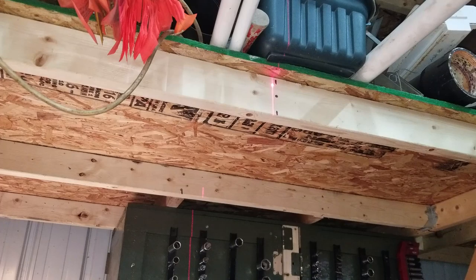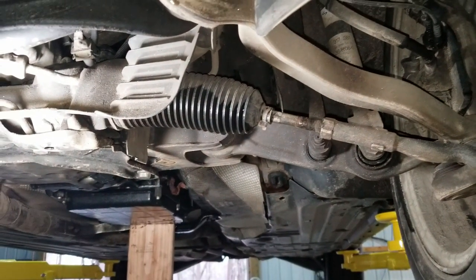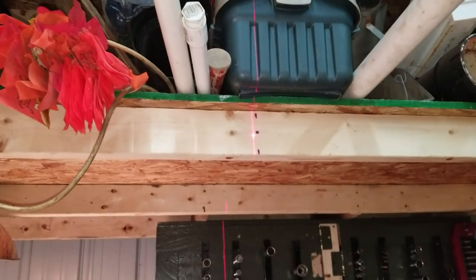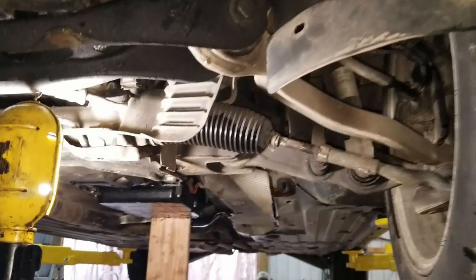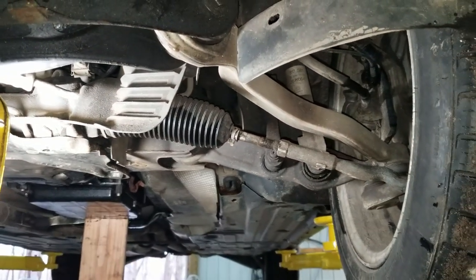You'll see just from the play in the ball joint the laser move side to side when I move the tire side to side — that is all play in the ball joint. So what I'm going to do when I change the inner tie rod and I'm ready to set the alignment is crank that inner tie rod around until enough threads have gone in or out to realign that laser. That should make my alignment dead on to where it was before I changed the tie rod.